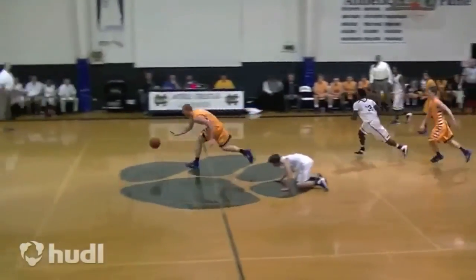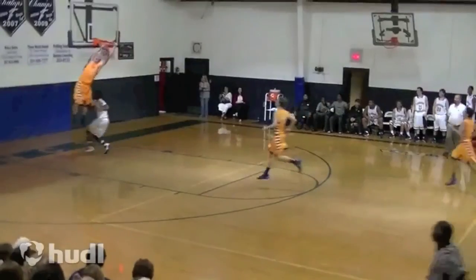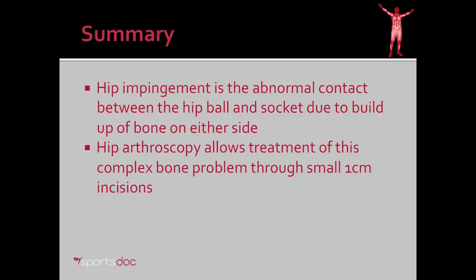Here we have our patient in action at 12 weeks post-op. He's very happy with the function of his hip, and it would be hard to imagine him doing this after a surgical hip dislocation of the past. In summary: hip impingement is the abnormal contact between the hip ball and socket due to buildup of bone on either side, and hip arthroscopy allows treatment of this complex bone problem through small one-centimeter incisions.